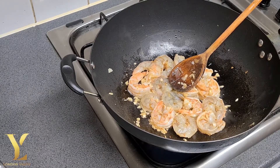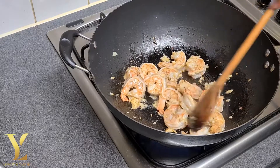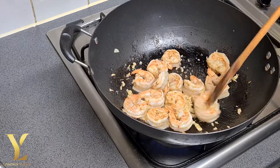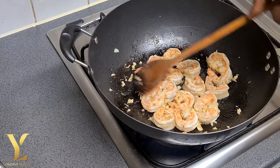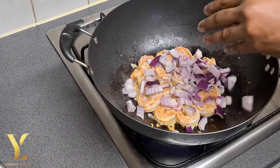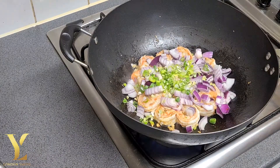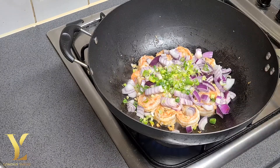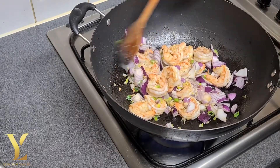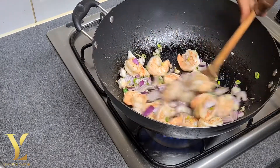So they start to get pink and they start to curl. Give it a stir and try to get it evenly cooked. You want to smell this right now — oh, this smells so good! You would bite off every finger you have right now. This smells really nice.